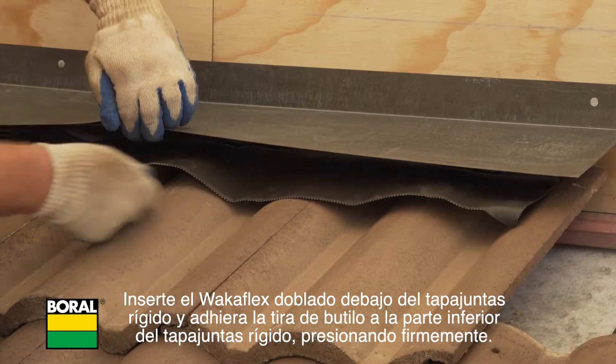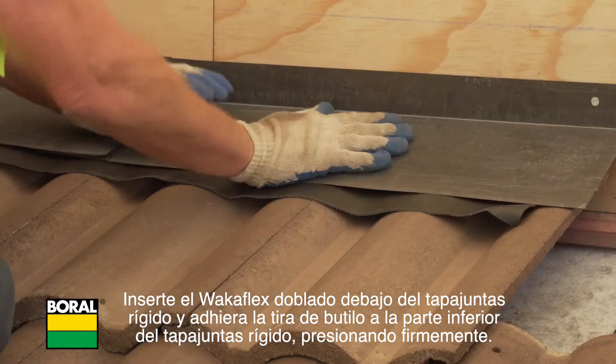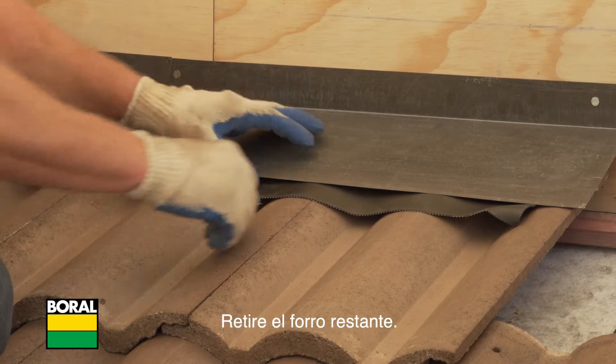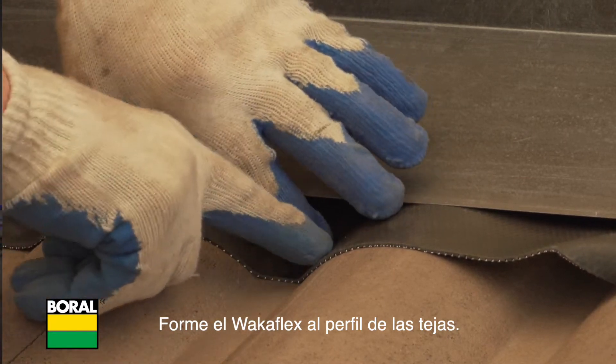Insert the folded WakaFlex under the rigid flashing and adhere the butyl strip to the underside of the rigid flashing, pressing firmly. Remove the remaining release liner and form the WakaFlex to the profile of the tiles.